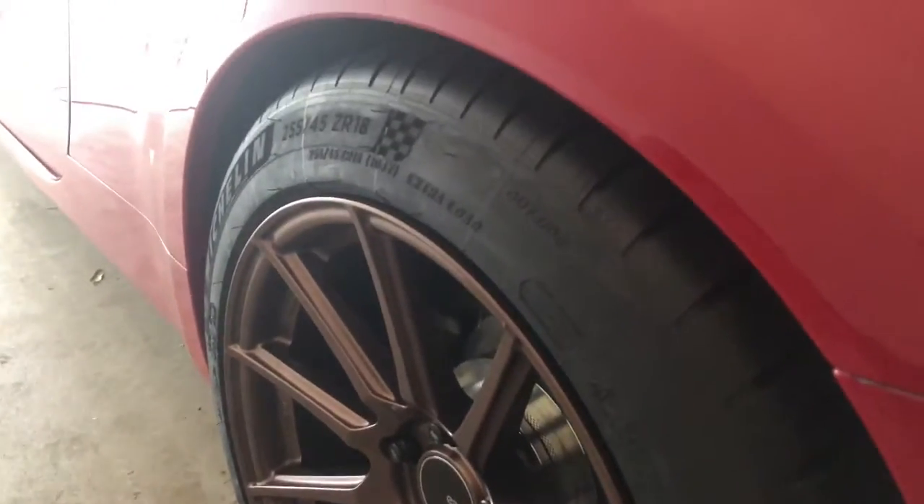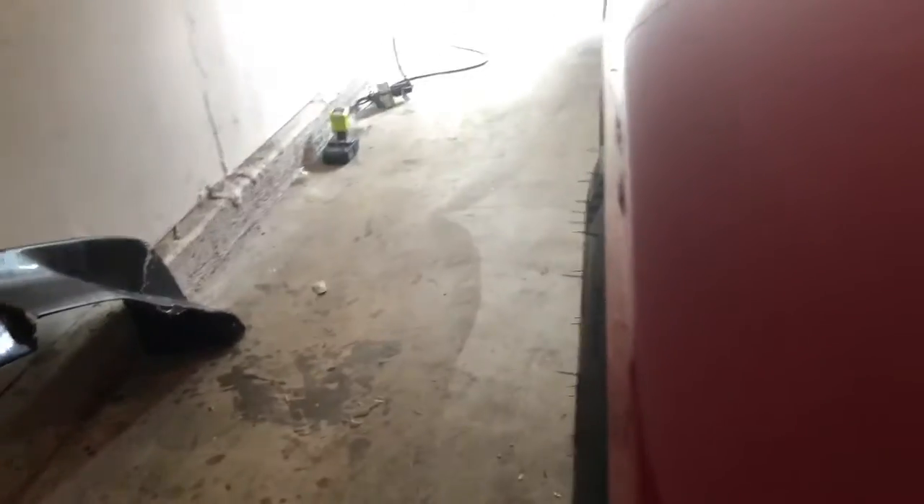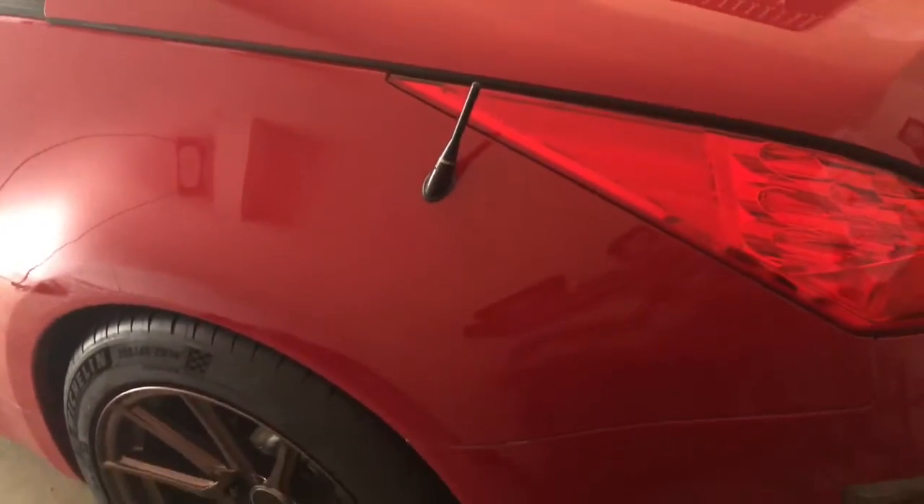What's up guys, I just got my new tires on. There are 255/45/18s in the rear and I moved the ones from the back to the front, which are 245/45/18s. These are brand new Pilot Sport 4S's and look at this — it brings it right out to the fender on both sides and fits perfectly. I had raised it before when I had the 245s in there, but now all that raise is pretty much gone because this tire is way bigger, and the front as well.